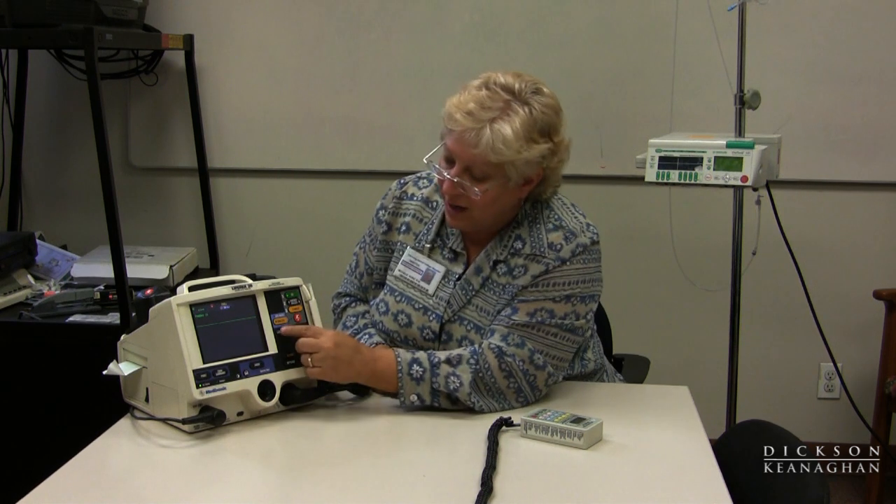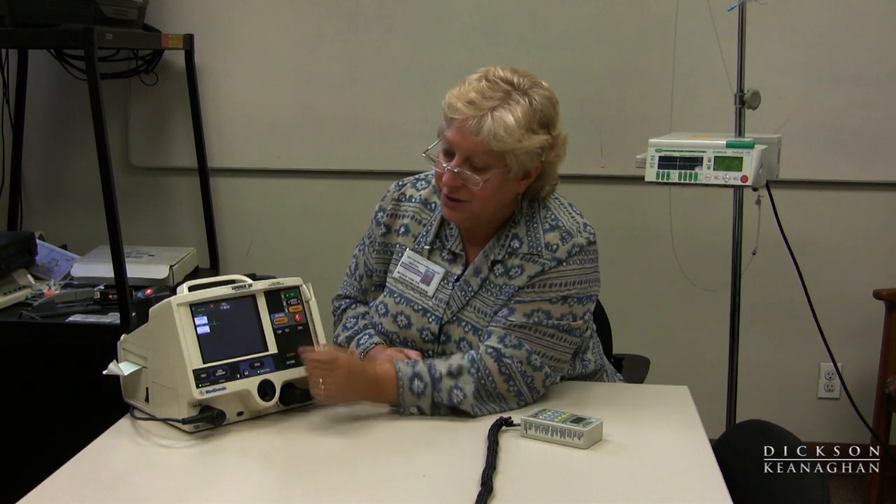Paddles and pads are the same mode, so it's looking for pads or a paddle. If I have the EKG leads on the patient, which I do now, I will put it in lead two. Lead two is the best lead to use because it gives you the best upright picture, enabling you to see the P, Q, R, S, and T waves much clearer than any other lead.